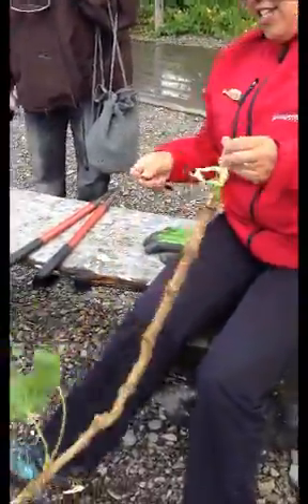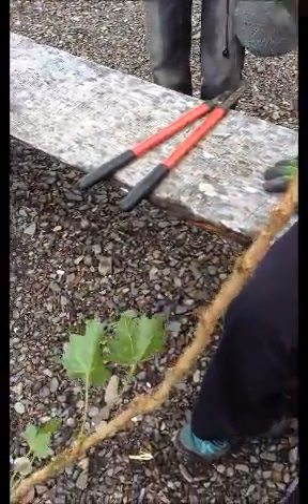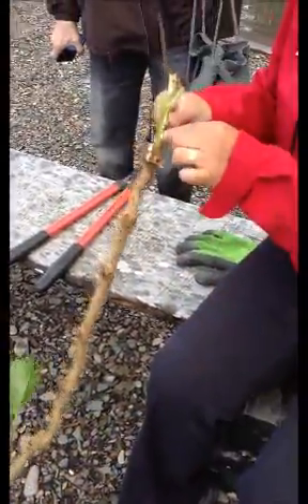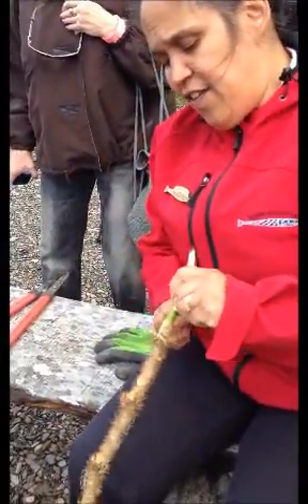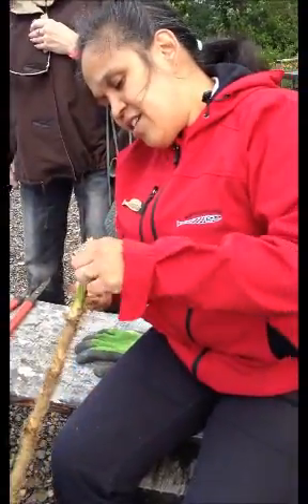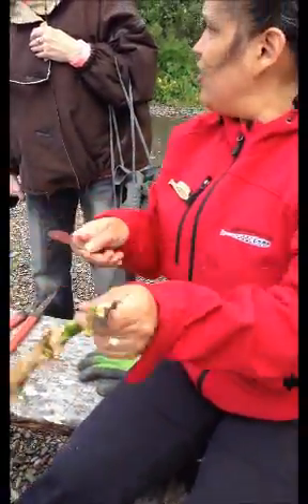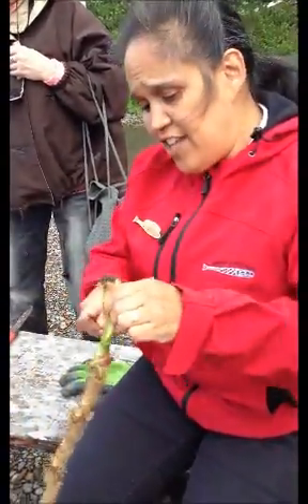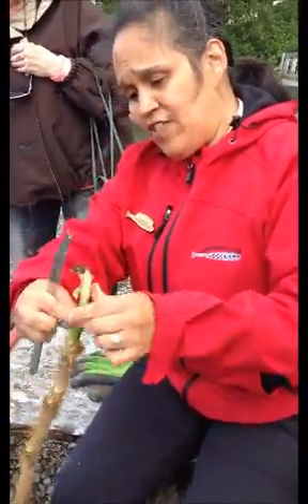Once I get it to this part, as I'm preparing and working with this plant, I want to make sure that I have good thoughts, because I'm going to share this with my elders and with guests and friends. So I want to have good thoughts as I am harvesting.